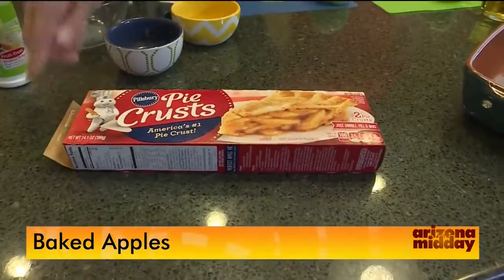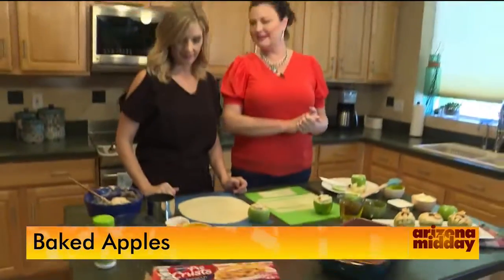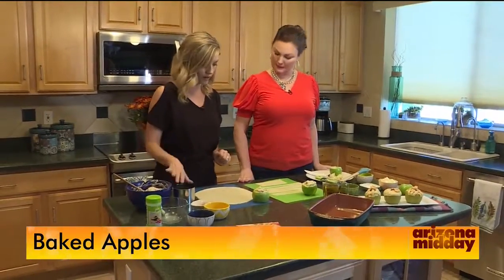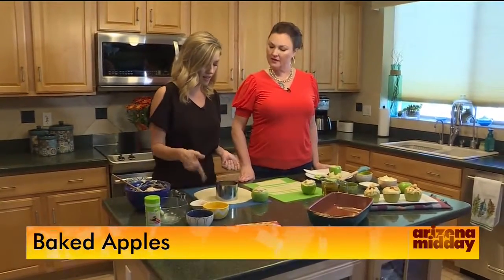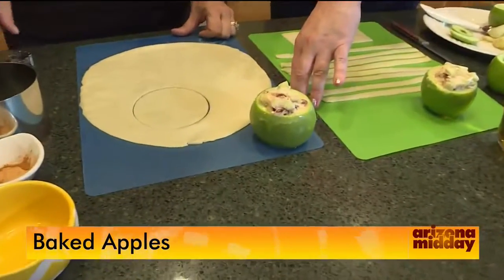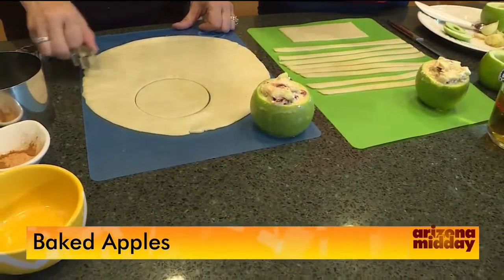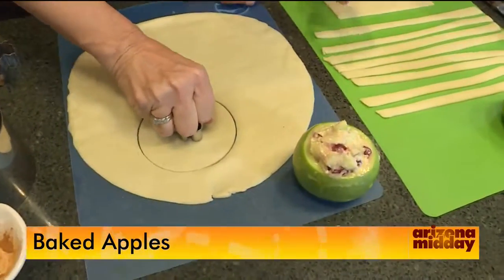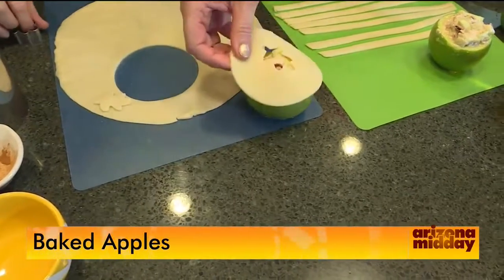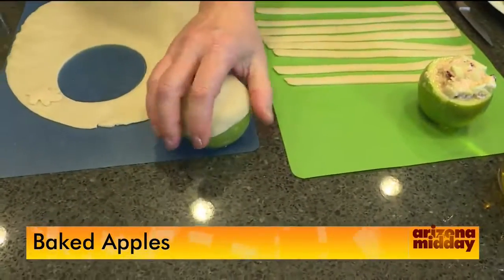We're using already-made pie crust and doing two different types. For the first method, cut a circle using a round cutter — or even a jar lid — and add a little hole for decoration, like a small leaf cutout. Place the circle on top of the filled apple and pat it around the edges, then put it into the baking dish.